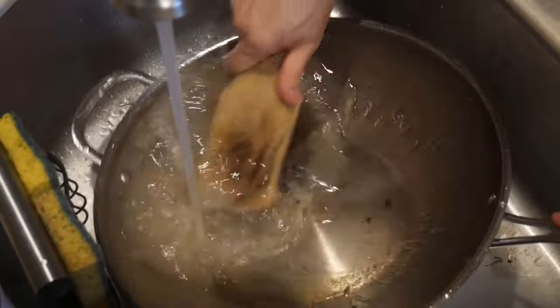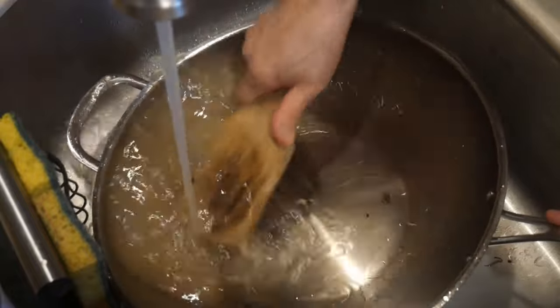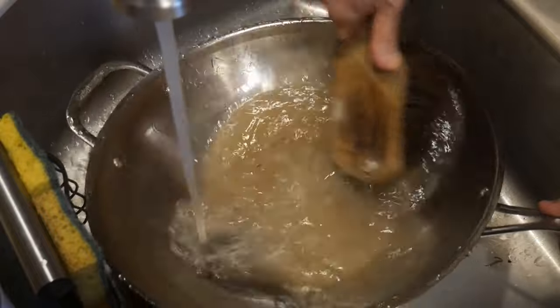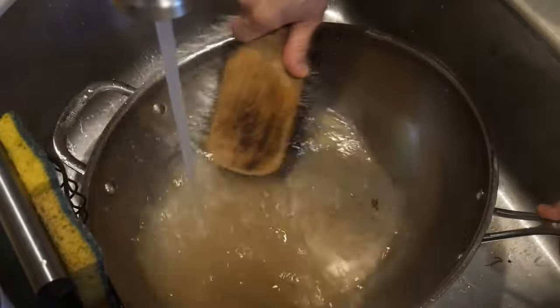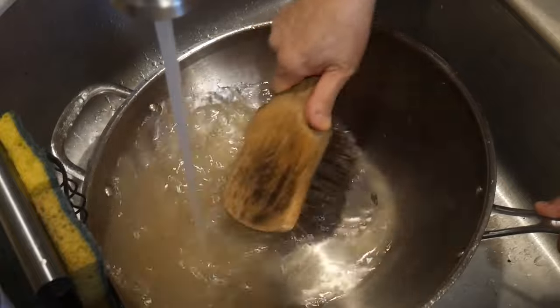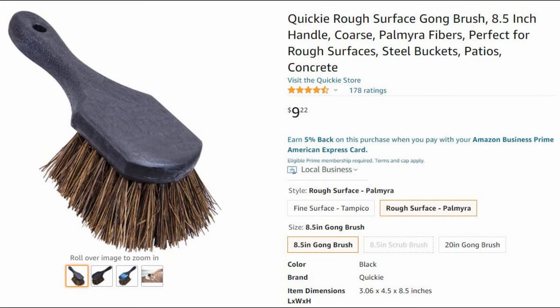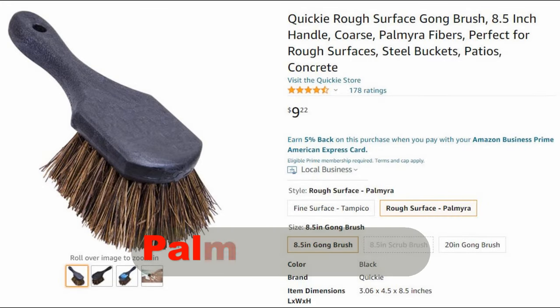When you clean your wok, there are really two different stages involved. The first stage is to remove all the debris associated from cooking, and this is very easily and efficiently done by using a wok brush. I have used a wok brush for many years. A wok brush is a type of brush made up of fiber from a palm tree, referred to as a pamara brush.